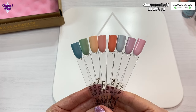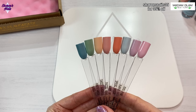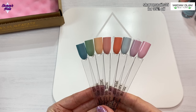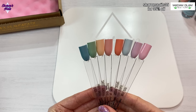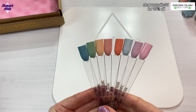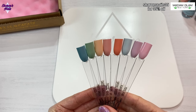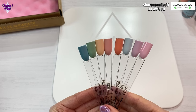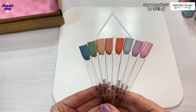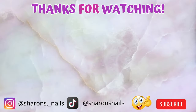Let me know what you think of these polishes — do you still use regular polish? I think a lot of people have converted to gel polish, but there are still a lot of people that love regular polish. Don't forget to like this video if you liked it, and if you're not already a subscriber, why not subscribe? It's free, and if you click the notification bell YouTube will tell you whenever I upload. That's going to be it for this one — thank you so much for watching and I'll see you next time, bye!